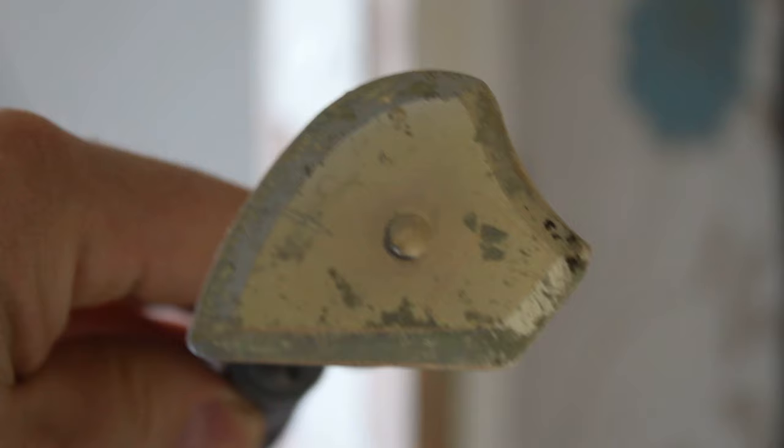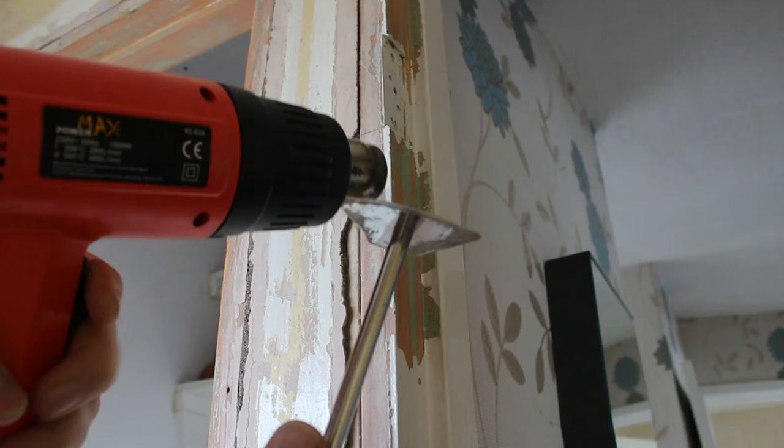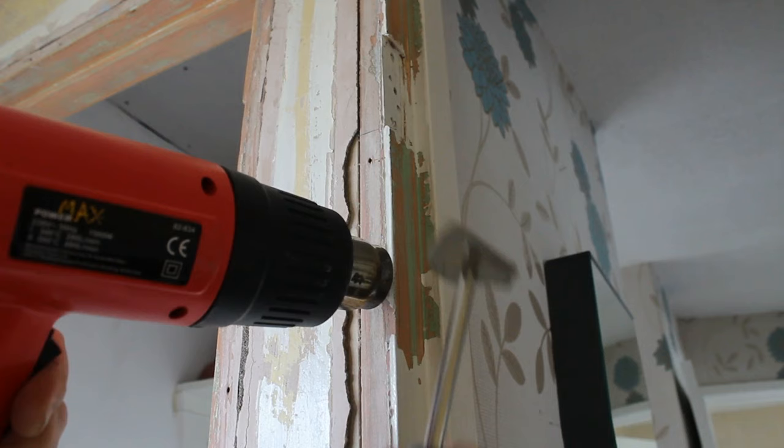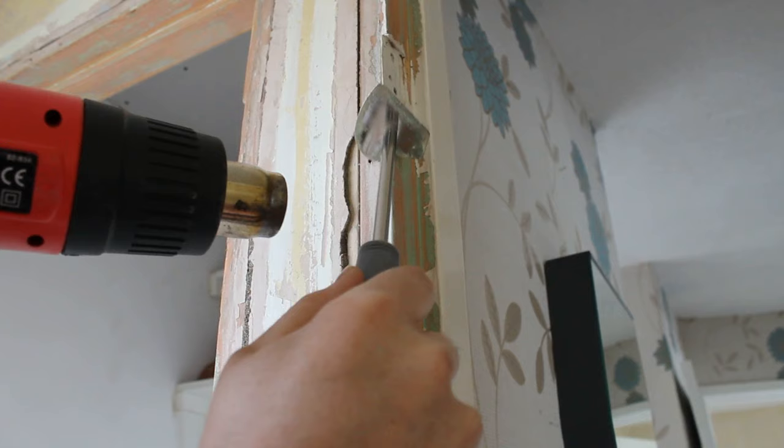You can see it blistering there — just scrape down. The scraper is shaped and has got various angles on it so you can get in all the nooks and crannies, getting on the edges of the wood and right in the corners. Obviously use the straight edge when you've got the flat pieces, but then you can use the curved edge for doing the edges. Make sure you don't touch the wood at the end of the hot air vent or you'll end up with melted paint all over it.